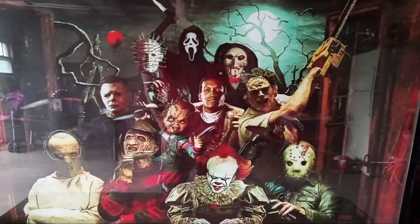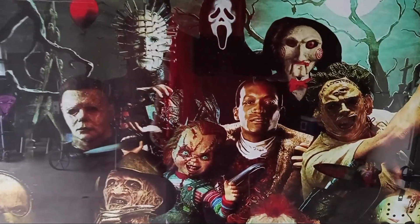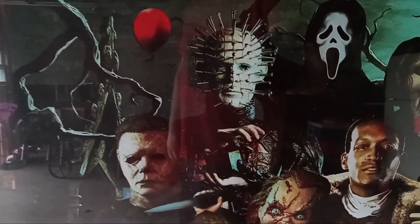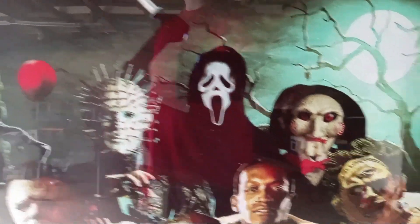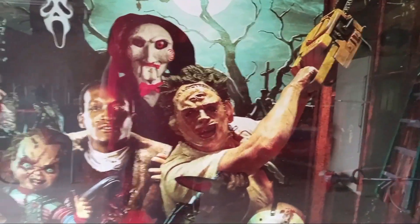Here is, kind of up close — sorry about the glare and everything — a cluster of horror icons. You got Pinhead right there, you got Ghost Face in the back getting ready to stab somebody, you got the Jigsaw doll there, Leatherface getting ready to swing his chainsaw.